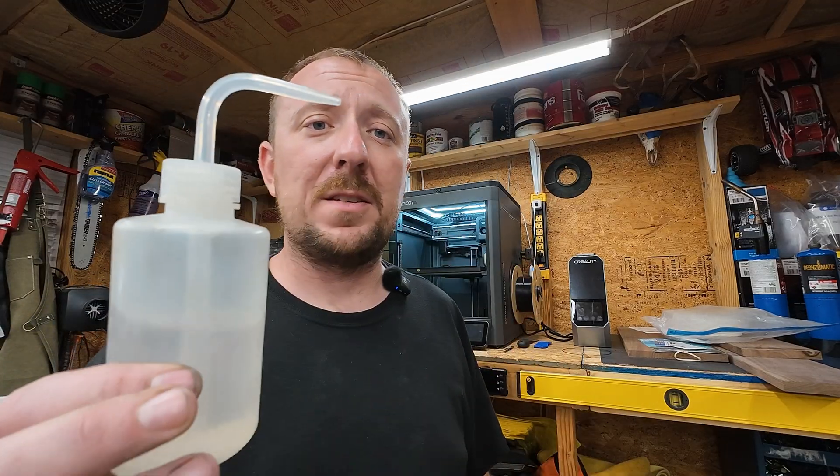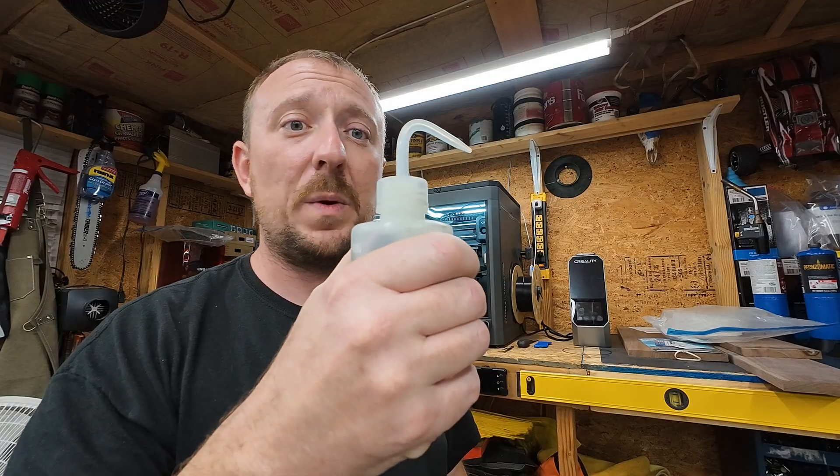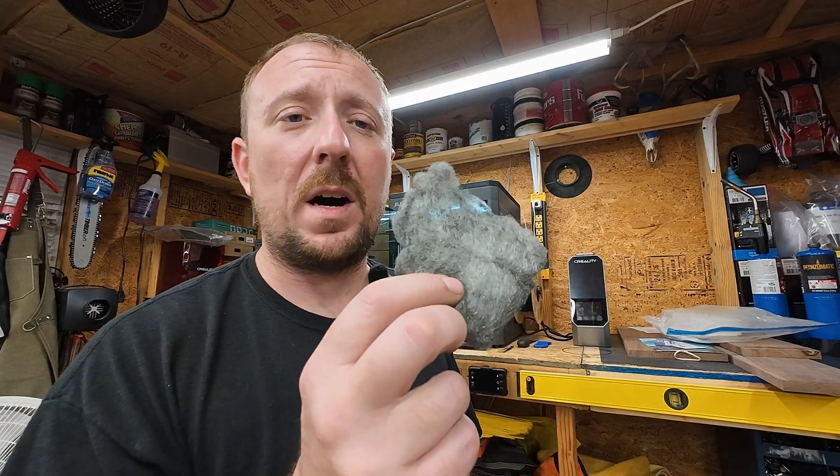To recap my tip: isopropyl alcohol - I like these little squeeze bottles so you don't have to tip it to pour. The higher the percentage the better. And four-ought steel wool. I encourage you to give this a try - I don't think you will be upset. If anything, I think you'll be very pleased with the results. If it didn't work for you, I'd love to know - put that in the comments. I'm pretty confident I won't see that comment.